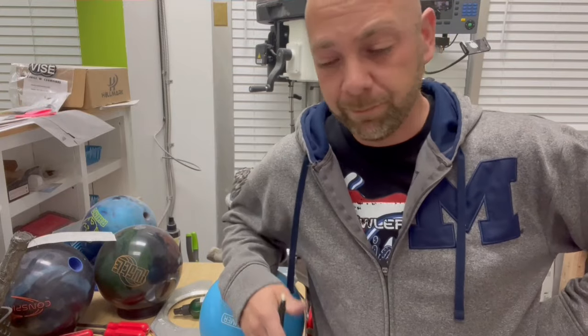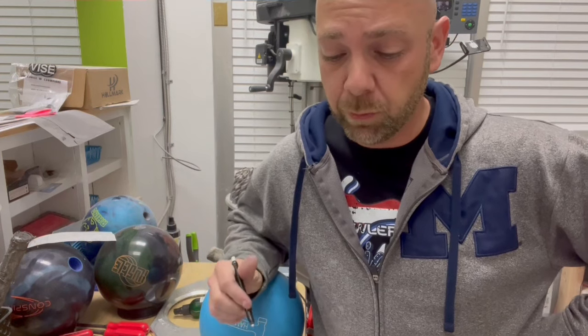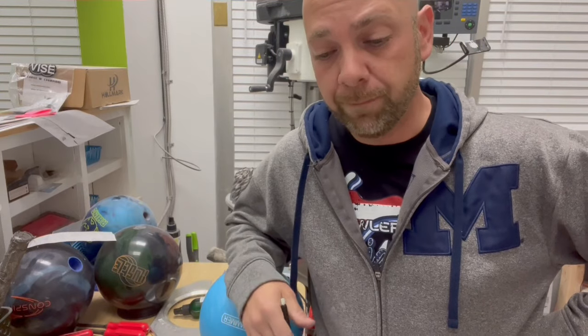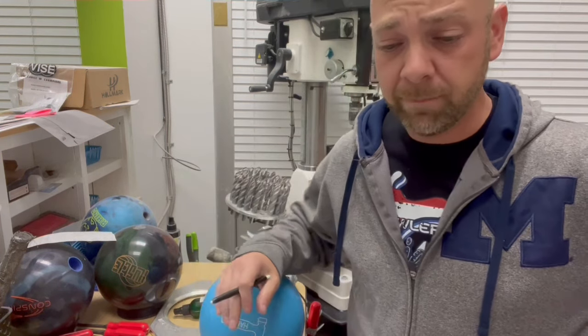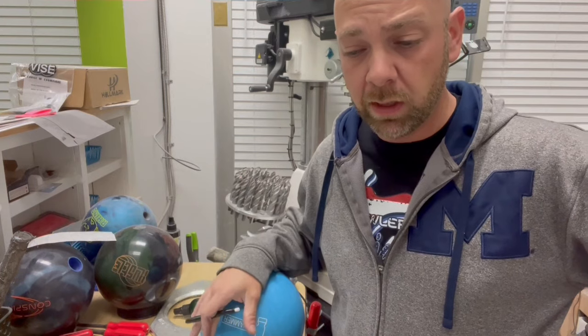If you guys haven't already, go check out Ron Hicklin's video. He throws all three of them — the Purple Hammer, this one, and the Purple Reactive ball. Everybody was questioning whether the Purple Reactive is going to be the same as the new non-urethane ball, and no, even that is quite a bit different. The Purple Reactive is a little bit more down lane, while this one seems to smooth out a little bit more. I'm just going based off of what Ron Hicklin's video showed — I think he did a pretty good job showing everybody the difference between the three balls.